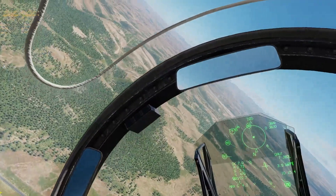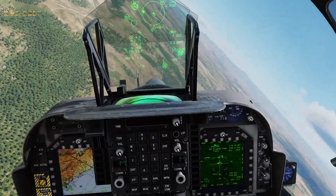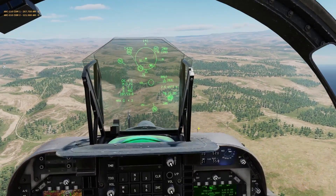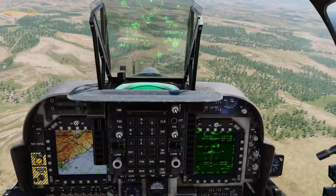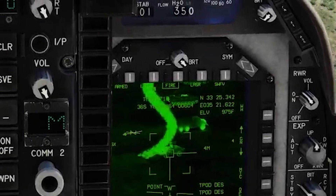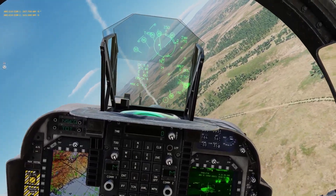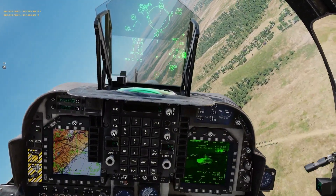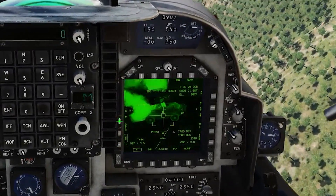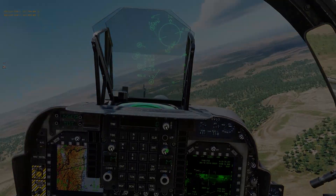We're coming in for a bombing run right now on the enemy vehicle. Laser arm on. Pickle out — bombs away, bombs away. We're taking fire. Flaring. Splash target, splash target.